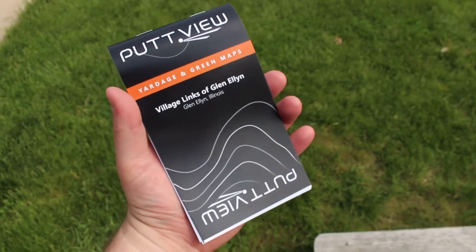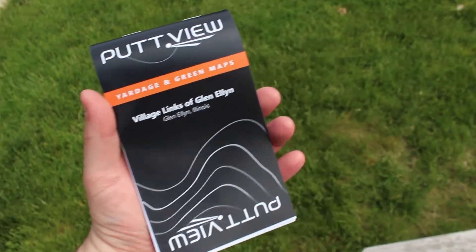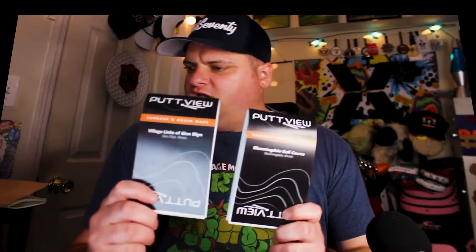What are Putt View Books? I bet you can guess — pretty straightforward. We have two courses here: Village Links of Glenallen, an 18-hole course, and the Bloomingdale Golf Club. Bloomingdale Golf Club is an old, original, 100-year-old-ish Tom Bendelow course in Bloomingdale, Illinois.